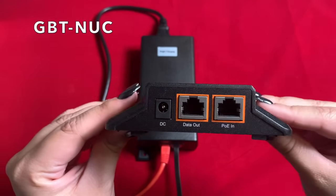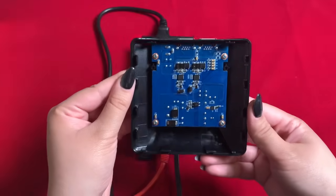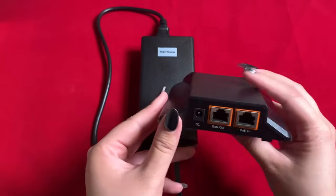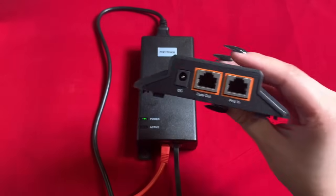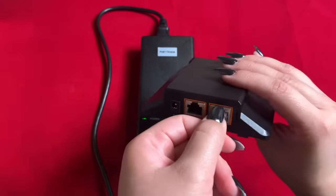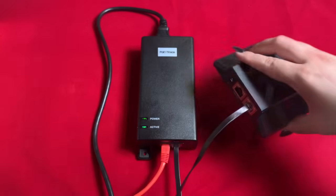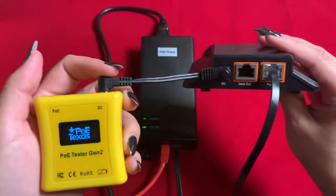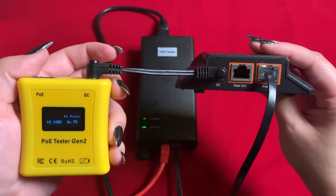Another powered device we can test the BT-1 injector on is our GBT-NUC — a NUC lid to power your NUC with POE. The NUC lid takes in 802.3 BT power at 60 watts and steps it down to 19 volts for your NUC. Once a compatible power source is added to the NUC, it steps down the POE power into 19 volts DC.